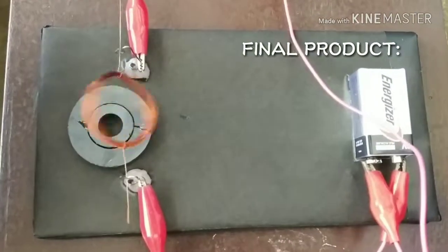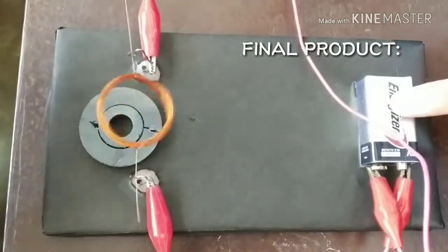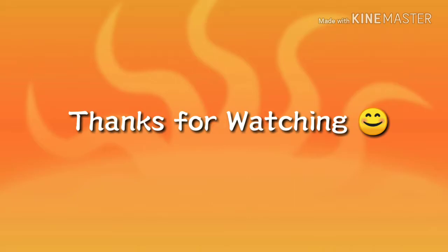This is our final product. Thank you. To be continued...